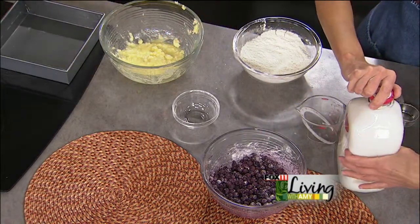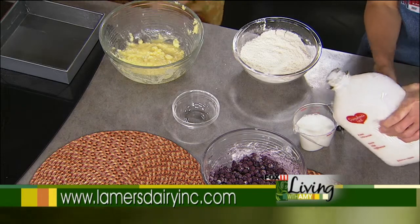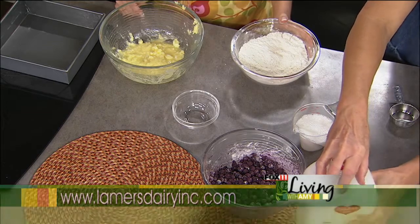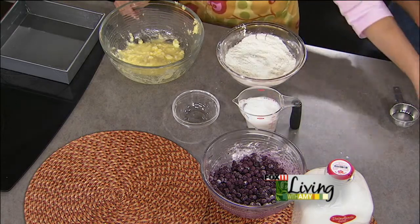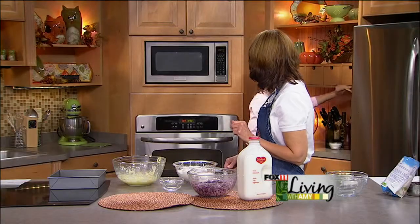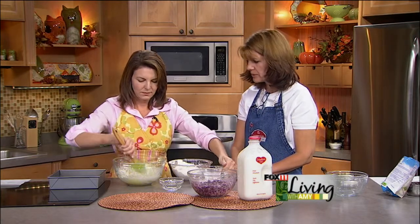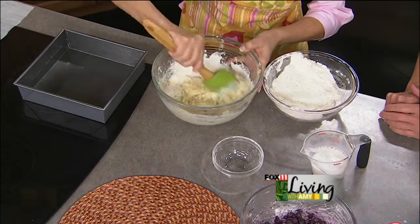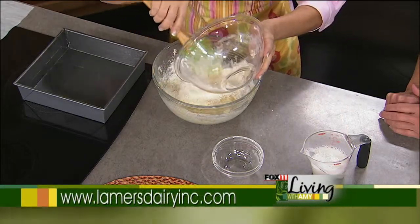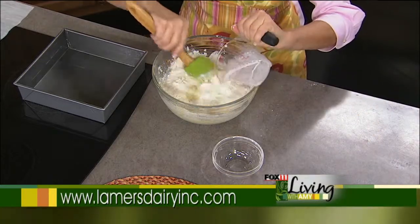We're going to pour some of our award-winning Lamer's Dairy Milk. Our milk is being found in more and more places now — we're getting distribution further up north in Wisconsin, which we're excited about. Basically we want to alternate adding the dry and the wet ingredients. I like to use Lamer's Dairy whole milk because it just has a little bit more fat in it that I like. Like scones, we don't want to over-mix it — it's not going to be a real smooth batter.